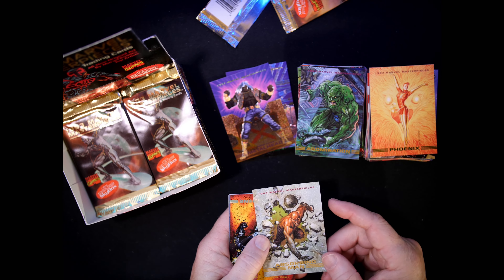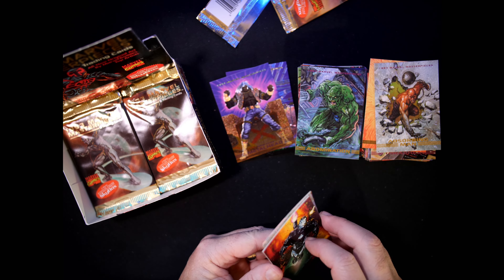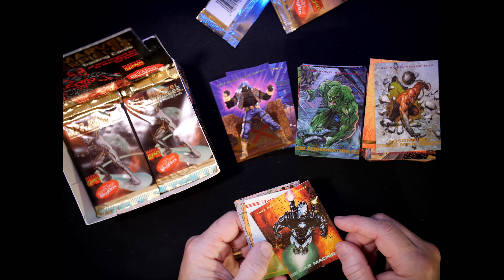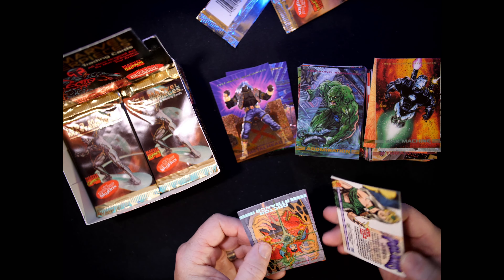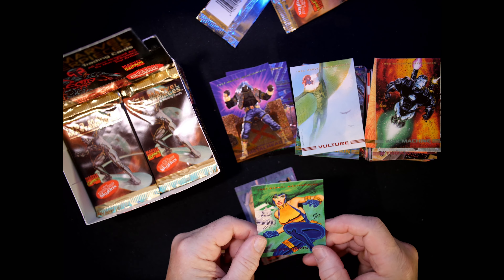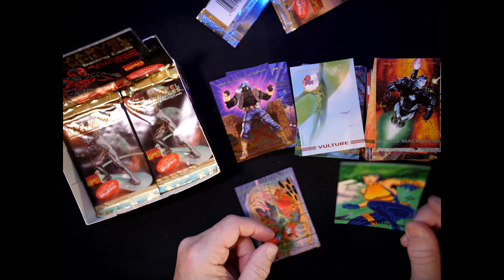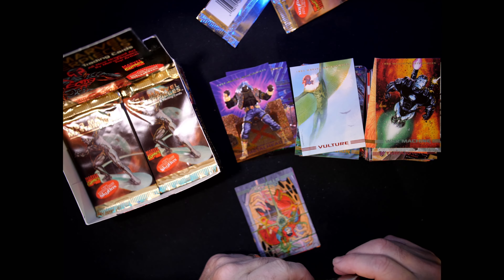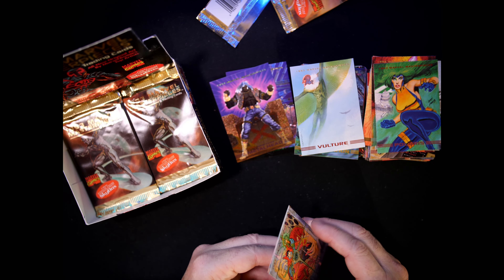Absorbing Man — we already saw him. War Machine — we already saw that, number 69, Joe Jusko. Vulture — we've already seen. Thought we had a card stuck to Vulture — nope, no sticking. Polaris — we saw that, Dan Lawless, number 51. That cool Doctor Strange.